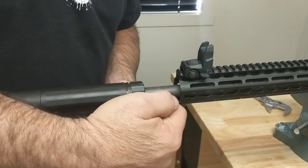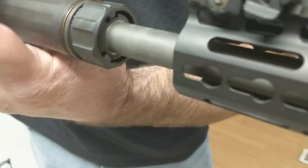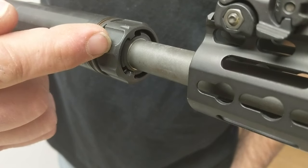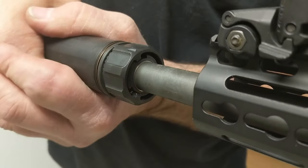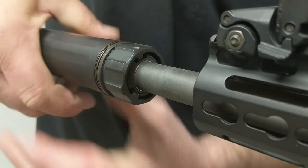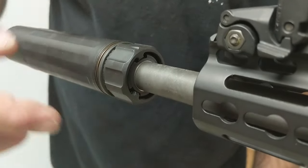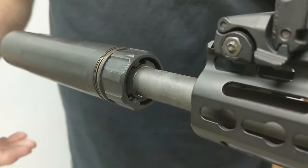One thing that's kind of cool about it — and I don't know if you'll be able to see — but if you can see the lugs there, if you want to check to see if it's tight on your muzzle, the collar and the can will always move together. So if it's super hot and you look there, you can see that those lugs are not laying against the stops, and you'll know that it needs to be tightened up a little bit more.